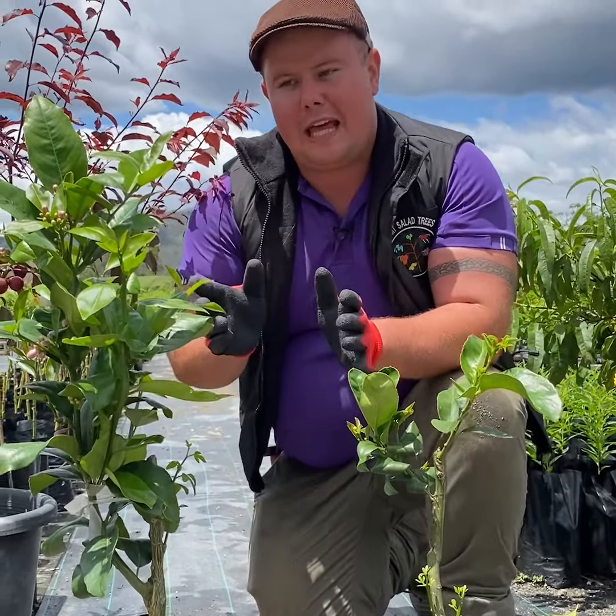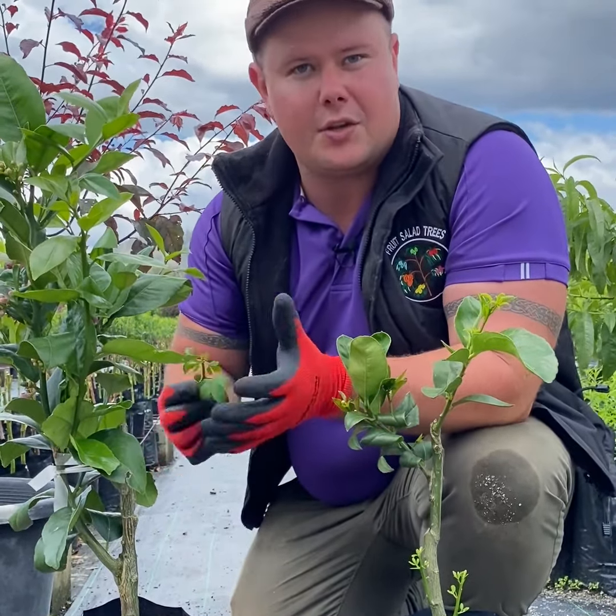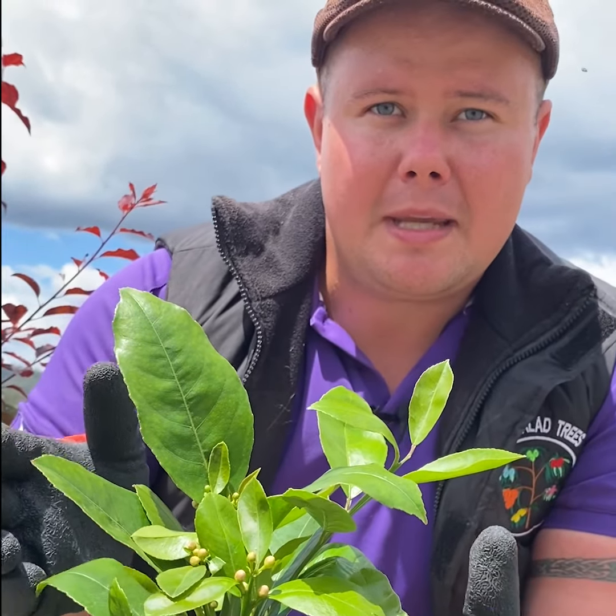Tip number one: removing flowers and rootstock. This young tree has flowers and rootstock and we want to just remove these. Rootstock on citrus is easy to tell because it has three leaves and it's called trifoliata. You want to remove this because the rootstock drains energy away from the graft and slows the growth down. When the tree is young like this, we remove the flowers so we can use the energy that would go into the fruit and flowers for growth instead.